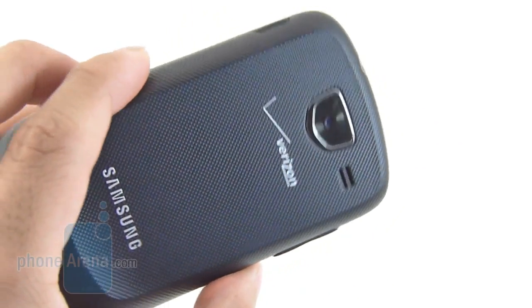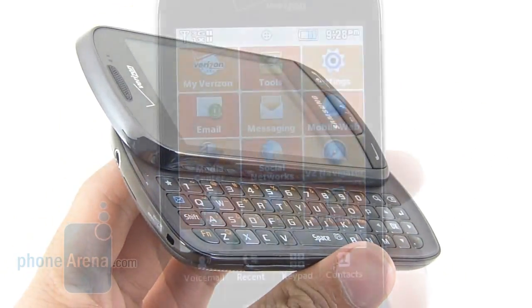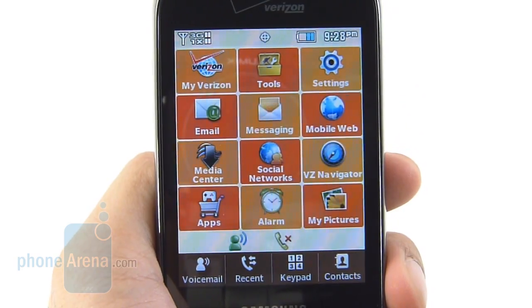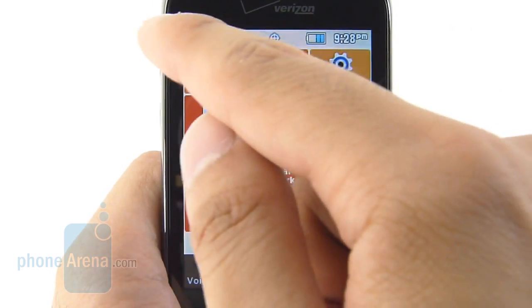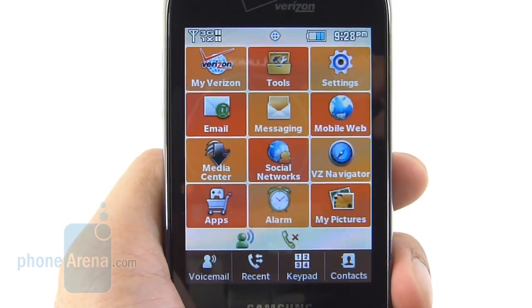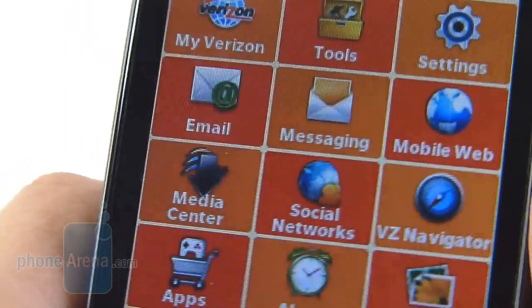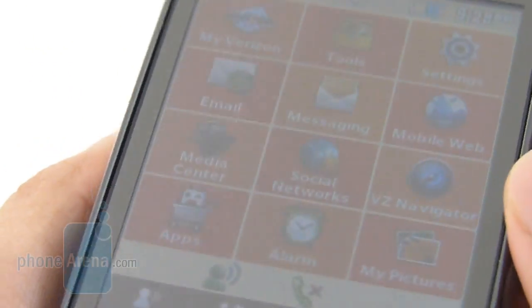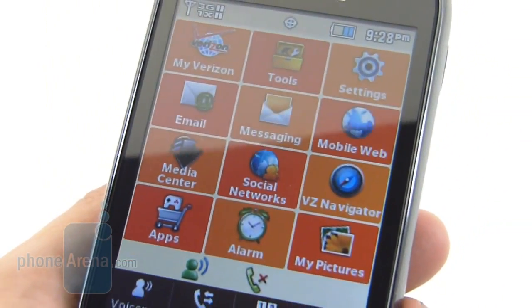It's constructed out of cheap plastic, lightweight, and fairly compact for a device with a QWERTY keyboard, but nothing really compelling about it. It seems as though we've traveled back in time with the Samsung Brightside, because it's sporting a miniscule 3.1-inch QVJ display — that's 240 by 340 pixels. Obviously it's not big on details, and color reproduction is a little bit on the bland side. It has some very poor viewing angles and easily washes out. Interestingly, it is a capacitive touchscreen instead of a resistive one.